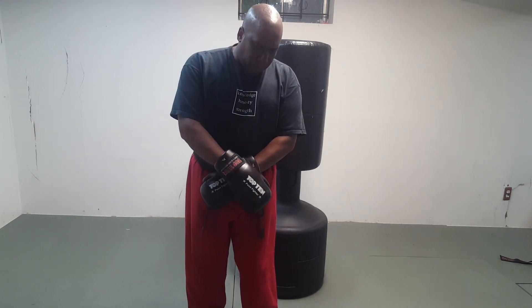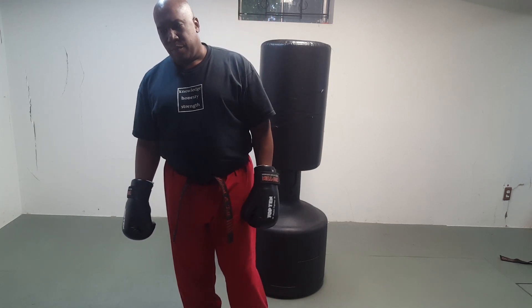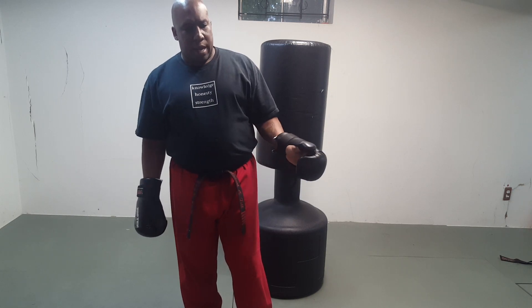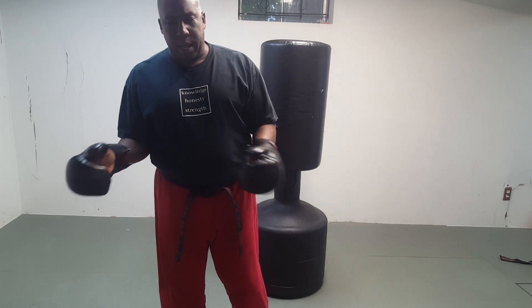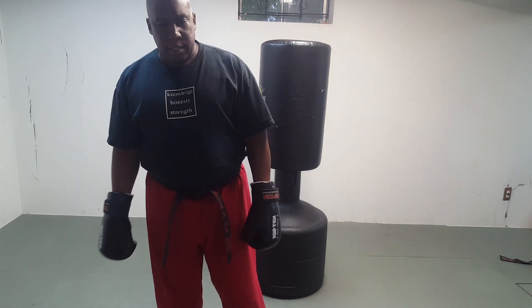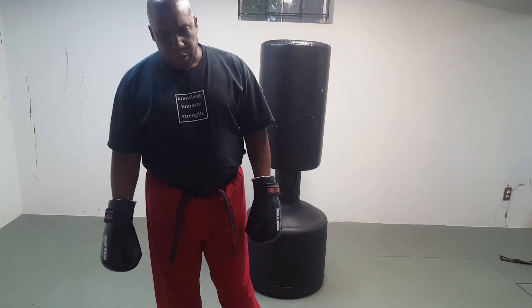I competed against him quite a bit in the 90s, starting out. Of course, he was always heavyweight. I started out as light heavyweight, met him in Grands a couple of times, and then moved up into the heavyweight division with him. And the man is — or was — amazing. Just an incredible martial artist.